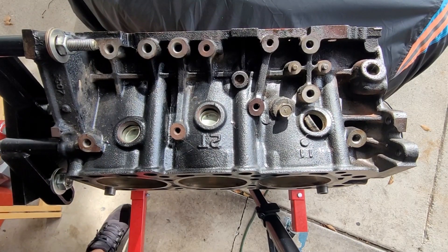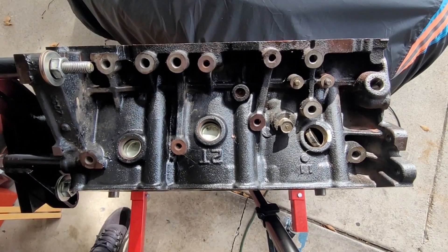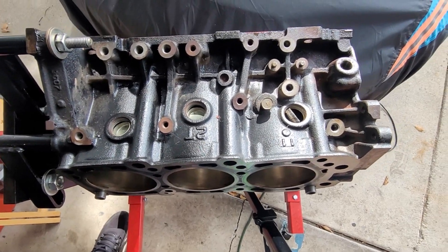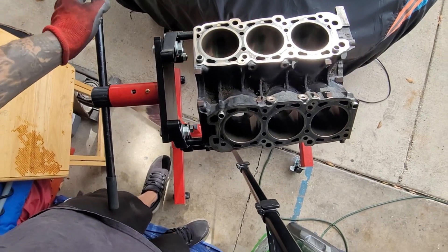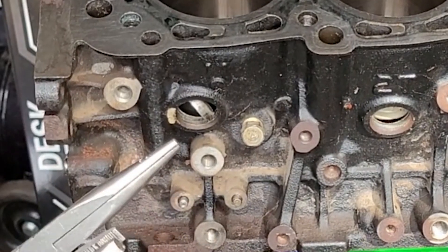I'll go ahead and rotate my engine stand and then we'll move to the other side. Roll it on its side.